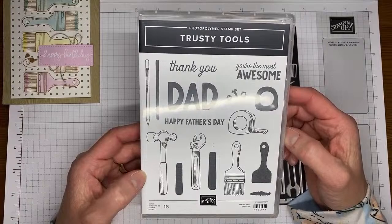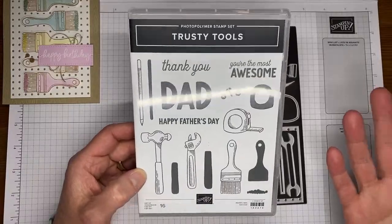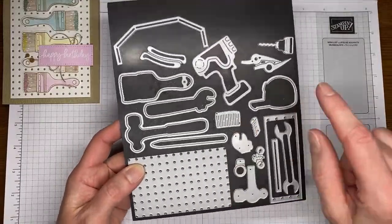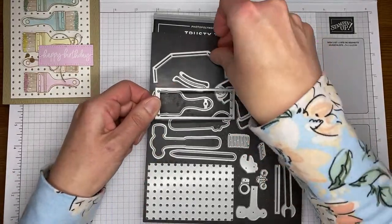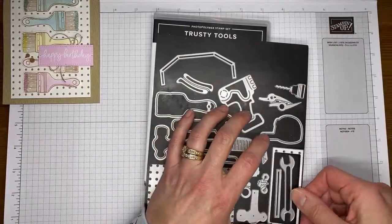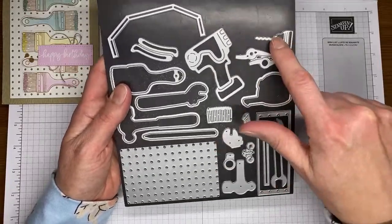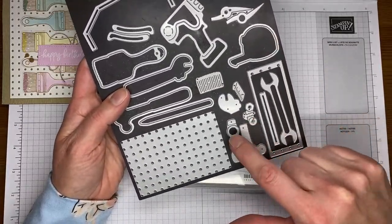Trusty Tools is the name of the stamp set, the main one we're using today. It's got all sorts of tools in it and some good dad sentiments — Happy Father's Day and more. The dies are fantastic with this bundle. The background die cuts the little pegboard look. Then there's a die that's like a little toolbox essentially — you can use two of these together and you've got yourself a little toolbox that you can put tools in. There are all sorts of tools you can cut out, like the power drill.